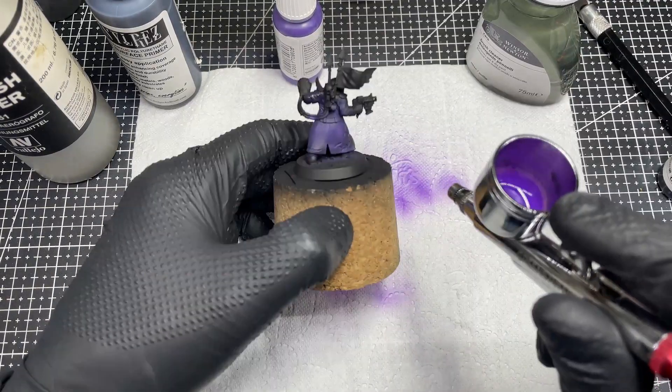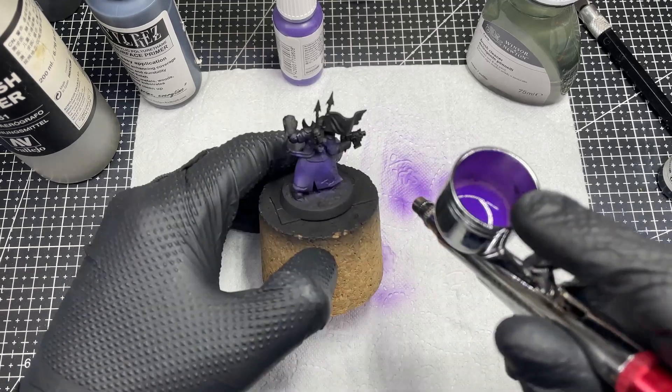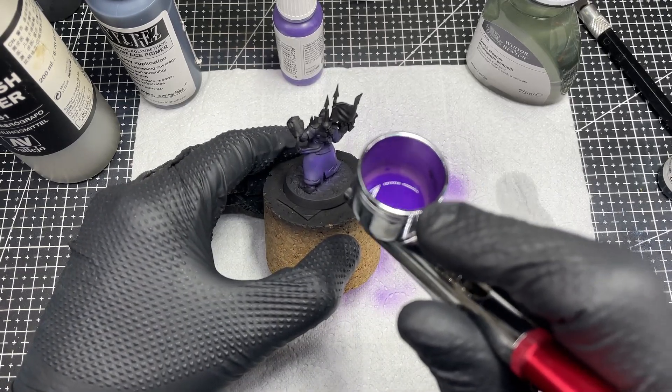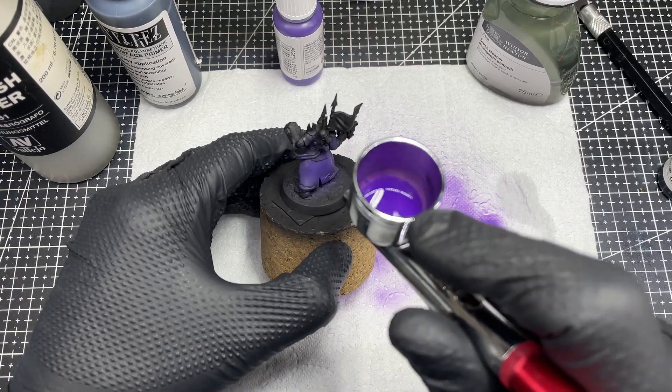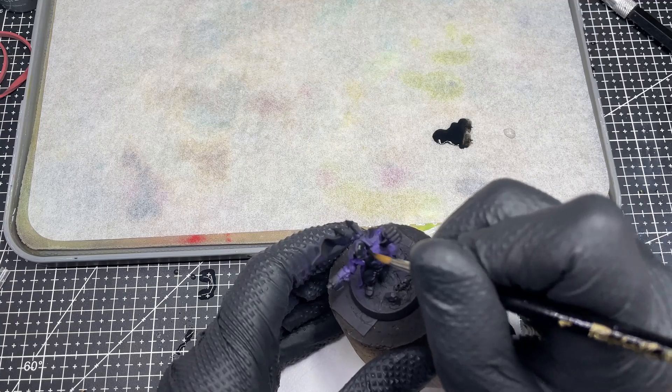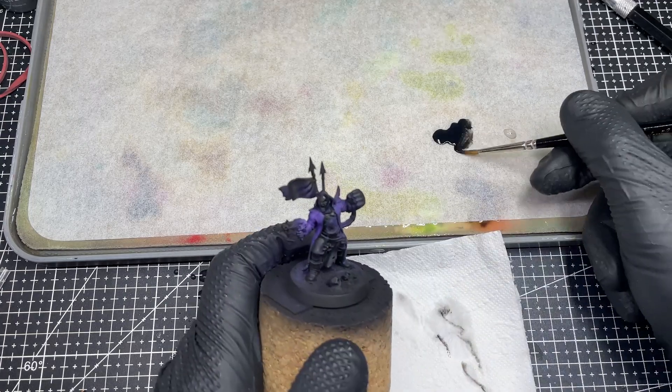I painted the cloak with the airbrush — I like doing it this way, no specific reason for that. Then I just repainted everything else that should not be purple back to black. I don't know if it is a time saver but it sure seems so. Have to test it sometime.